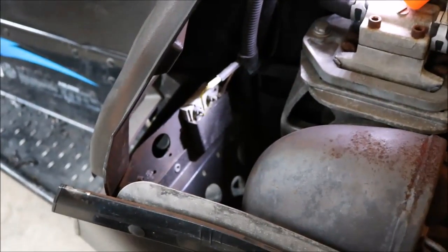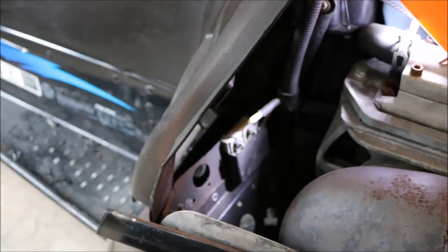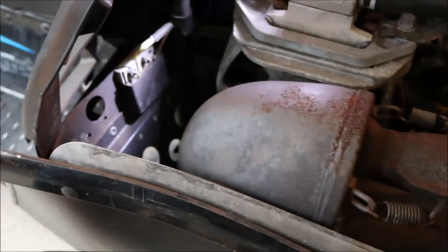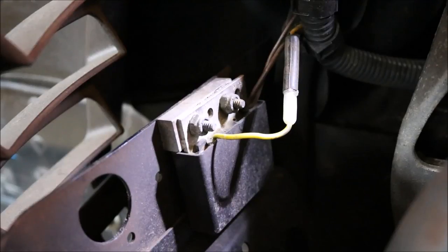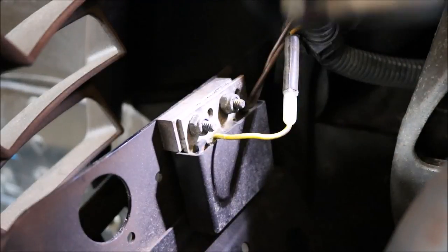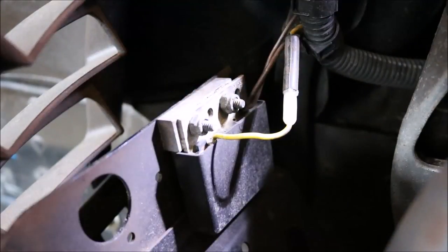The next step is to remove the existing voltage regulator. On a 99 Indy, it is located right by the right side footwell, underneath the hood, right behind the exhaust output. The factory nuts and bolts are standard — the actual nut itself is a three-eighths, and the head on the back that you need to hold with a wrench is a five-sixteenths. Let's get after it.